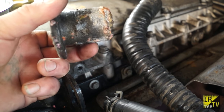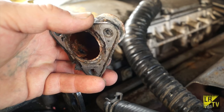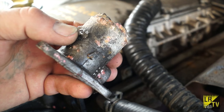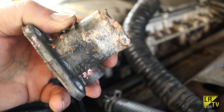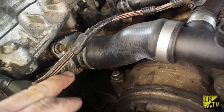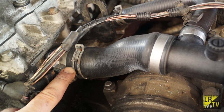A very common problem on the TD5 is corrosion of aluminium parts. This is the outlet from the cylinder head on the top hose - it's corroded enough through to let coolant through. Somebody has tried to repair it by putting silicon there for a while but it doesn't work; you have to replace them. It's a fairly cheap item as you've seen in another video and we've actually replaced it now using a new gasket and a serviceable clip.